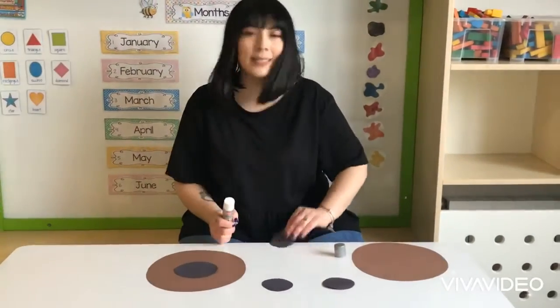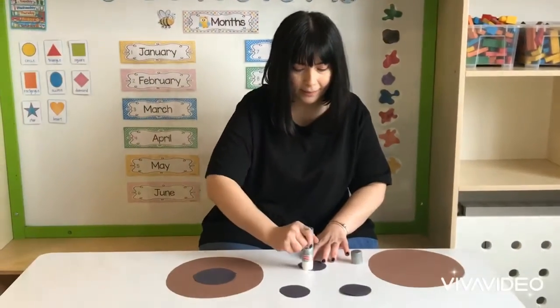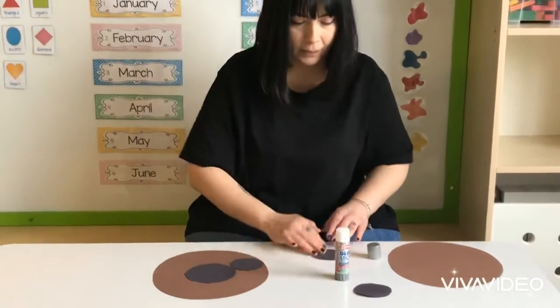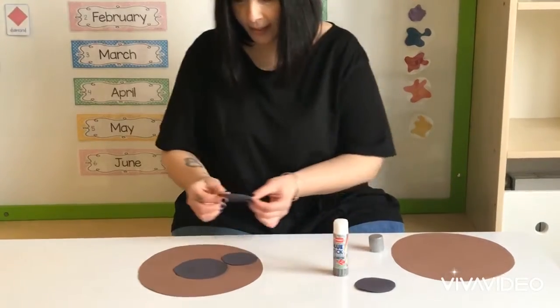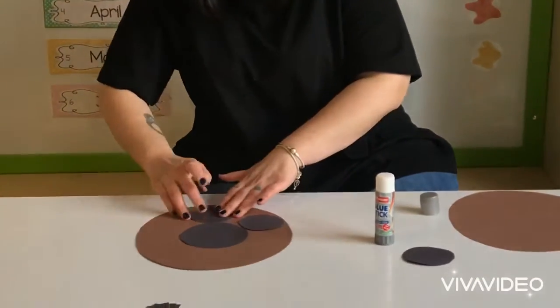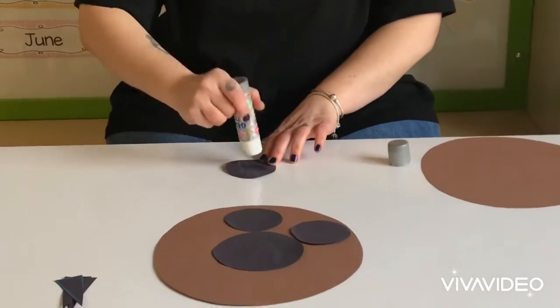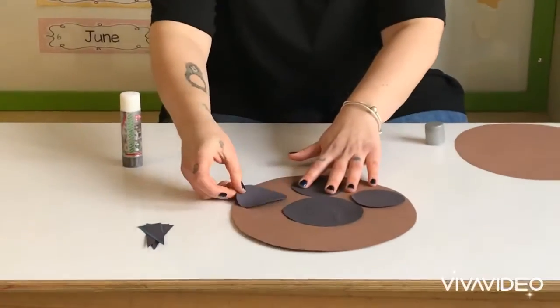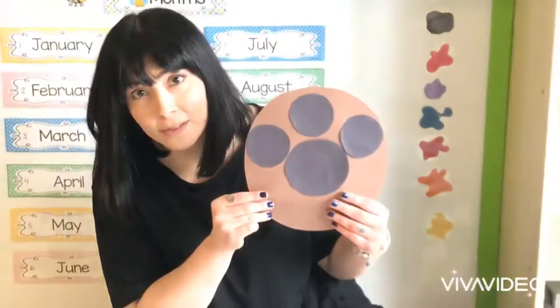Then the next step is to take the smaller circles, put some glue on the back and stick them like so. I'm going to take the second one and stick it — that's two. And the last one, put some glue on the back and stick it. So this is what we have so far.